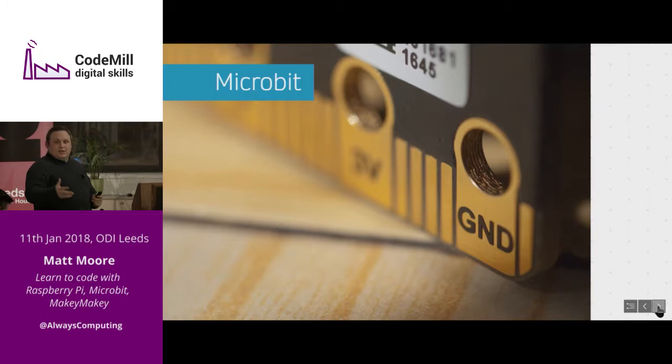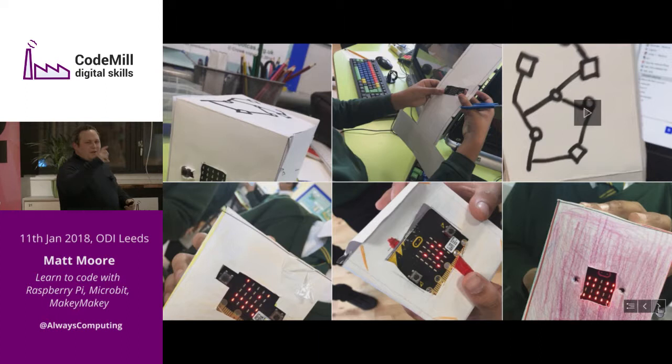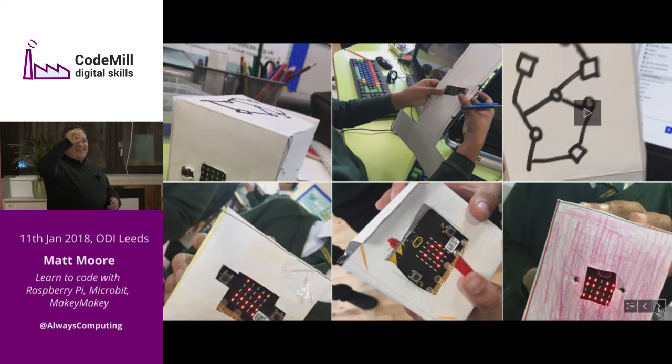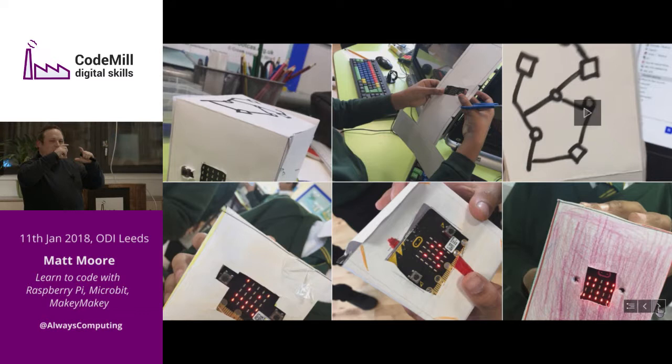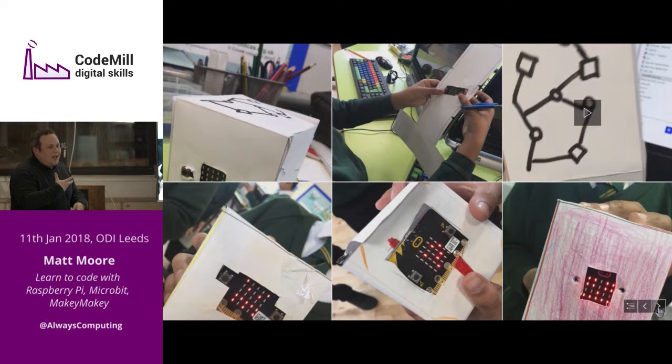Micro:bits — Amy's super into micro:bits, Lorraine is like Mrs. Micro:bit, amazing with them too. The micro:bits are little micro computers. This is one of the first projects we did with the kids — we were making little robot heads, using the 5x5 LED screen to make sad faces and happy faces. If you dropped the robot head, a little sad face came on there. We were programming the screen, and using the accelerometer — talking about what an accelerometer is, where would you see one in everyday life? In your phones, whenever you turn your screen.